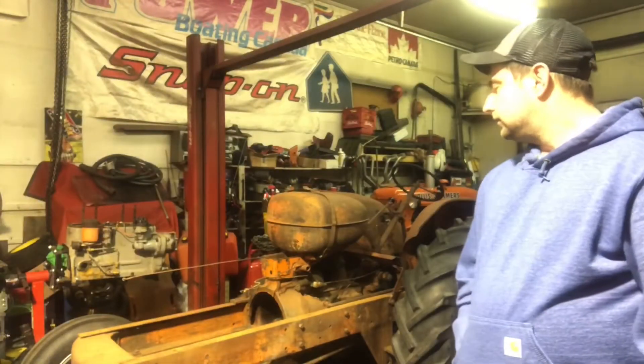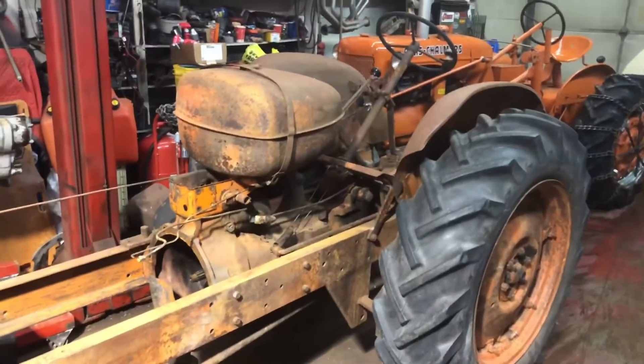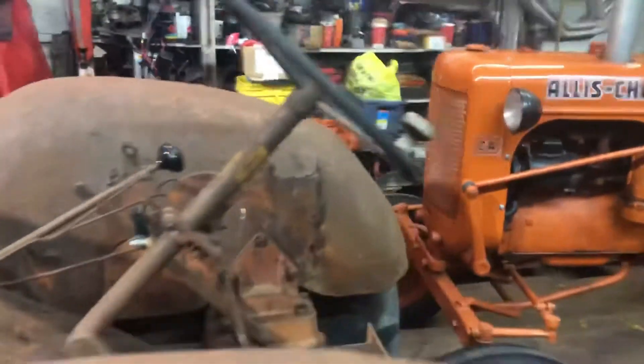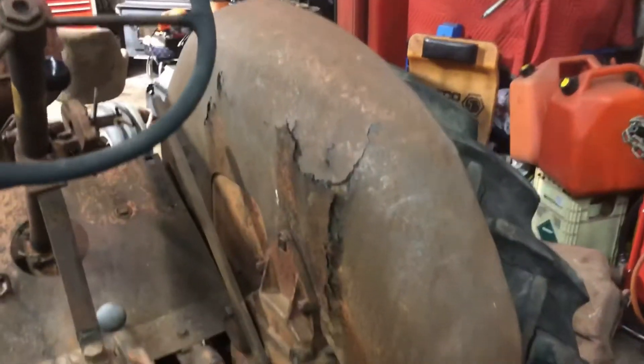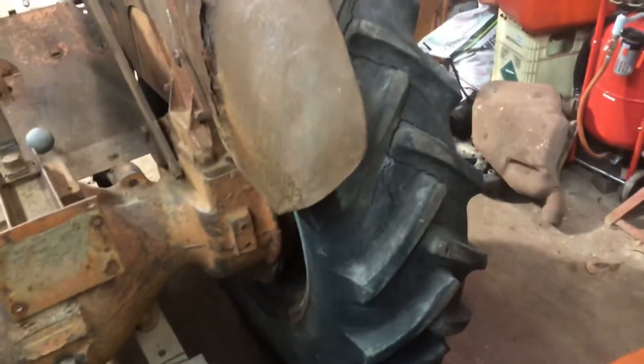So I'll take you on a short tour around the tractor. As you can see, it's pretty rough. The fuel tank is dirty inside, the fenders are completely toast, but luckily I found a set through one of our Allis-Chalmers parts guys. So I've got fenders, I've got a good hood, a good grill. We'll probably need to find at least one tire — the fronts are new and that one is satisfactory.